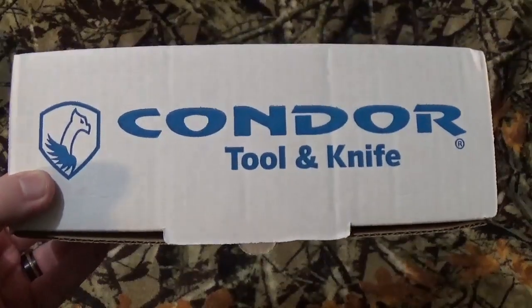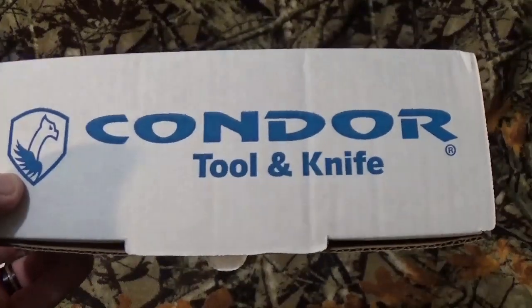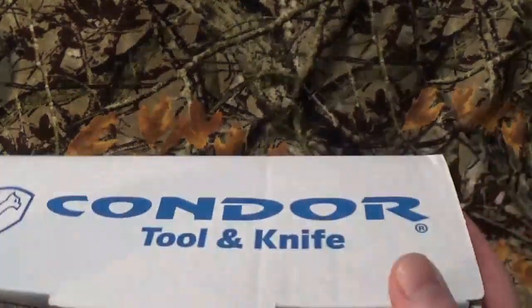Hey, all you viewers to be named later, how are we doing today? We're going to take a look at something by Condor Tool and Knife. We really haven't taken an awful lot of look at their items here on my channel, and I thought it was about time.